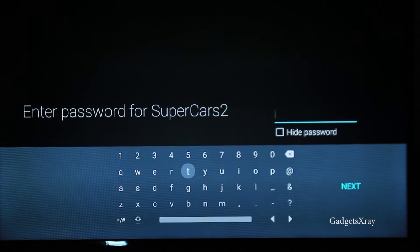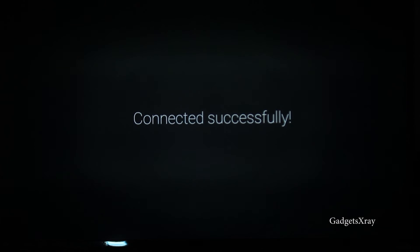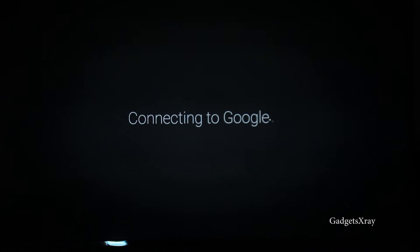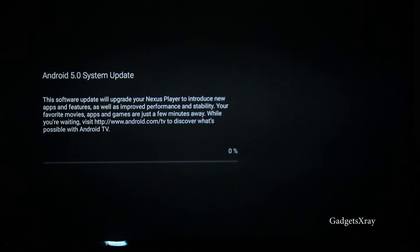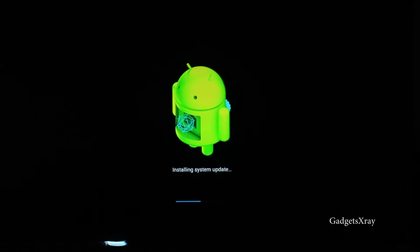I'll choose English. Now I'm setting up Wi-Fi — it looks like it's connecting. It's uploading Android 5.0; this process might take about five minutes or so. Now it's installing the update and it looks like it's starting.